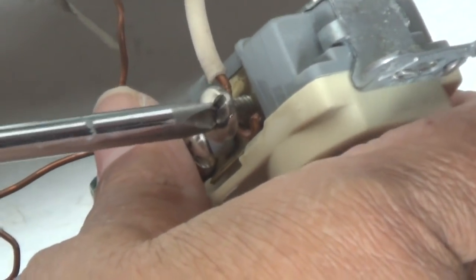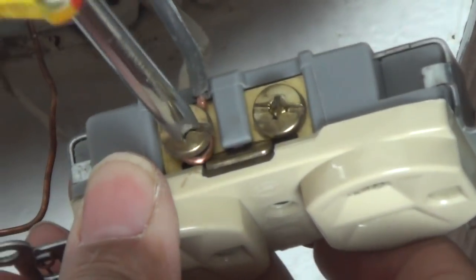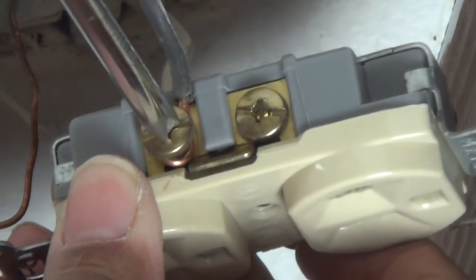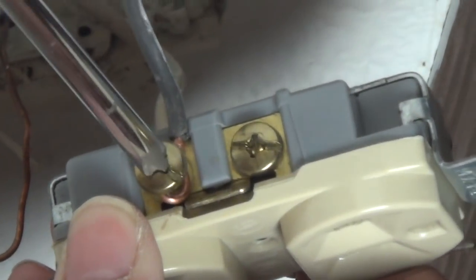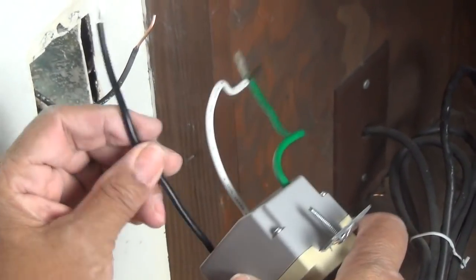Let's disconnect those now. We're going to disconnect our neutral — that's the white wire. If you didn't want to take the time to unscrew everything, you could always just cut the wire. Now we're going to move on to our hot.